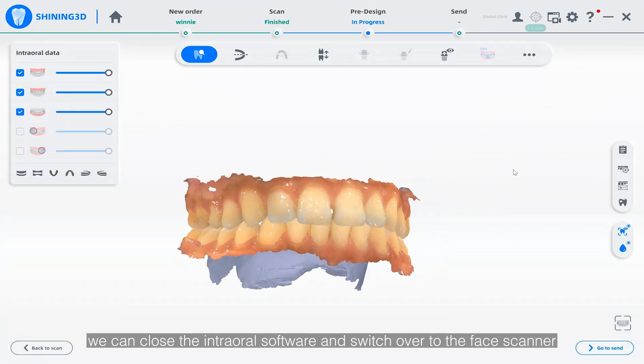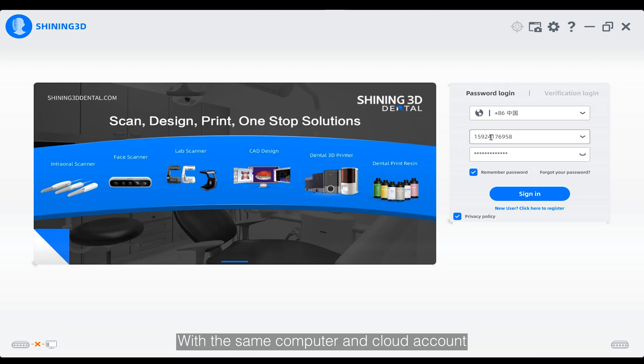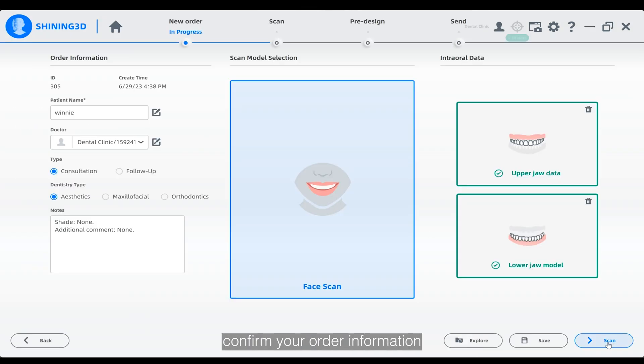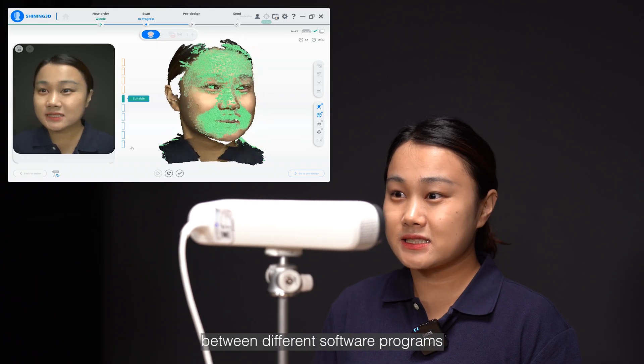Once we are done, we can close the intraoral scanner software and switch over to the face scanner. With the same computer and cloud account, you will find the intraoral scan data we captured earlier on the homepage of the Matti Smile face scanner software. Simply double-click on this scanning case, confirm your order information, and start scanning directly. This streamlined workflow eliminates the need to transfer data between different software programs.